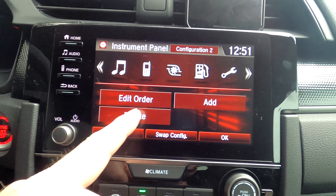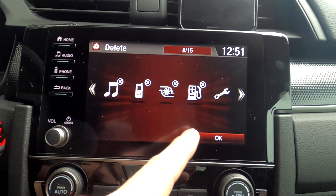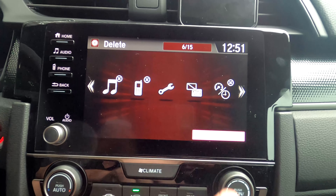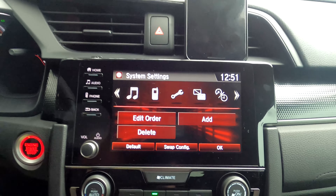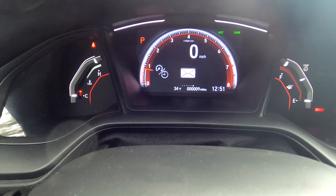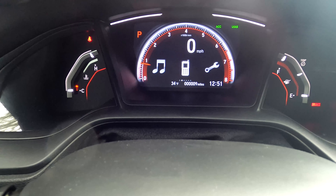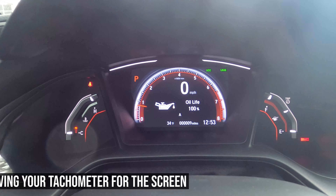After adding the new items, hit OK. You can also remove displays you don't need — for example, if you don't need to see your gas mileage or turbo information in the cluster, you can remove those. Hit OK and come back to the main screen. Now when you toggle through, you'll see your SMS text function and the other items you added, in the new order you set. It's just another way to configure and customize your car.